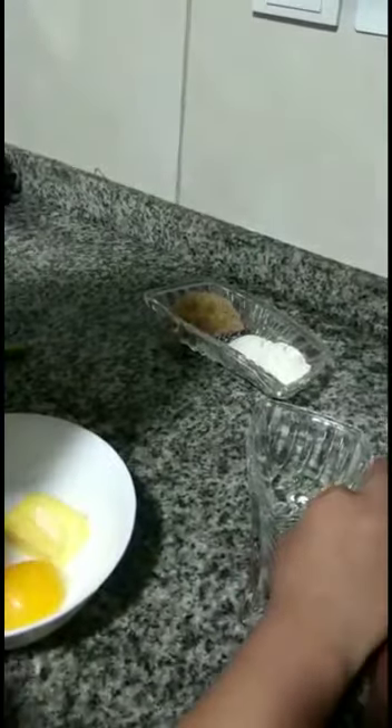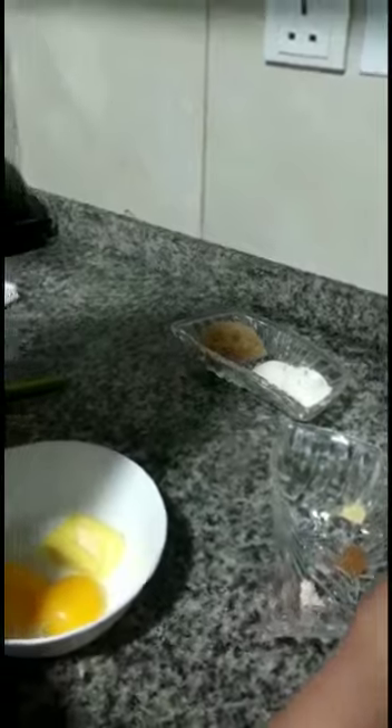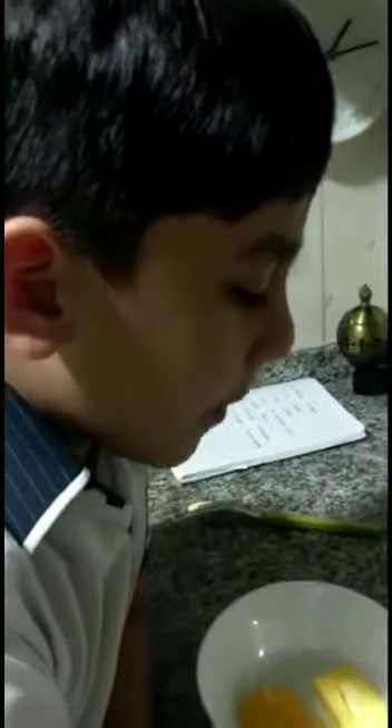Then I put one pinch of cinnamon and one pinch of ginger powder. Now I'm mixing.